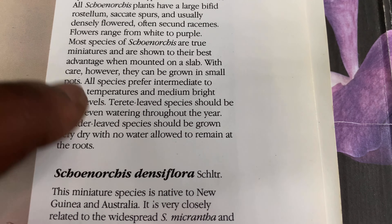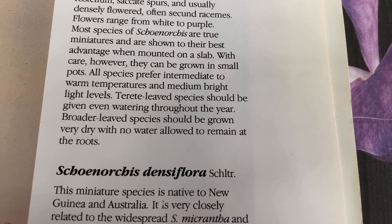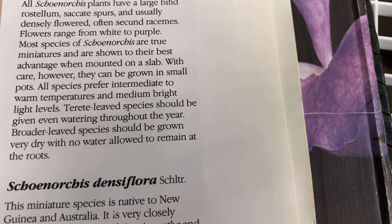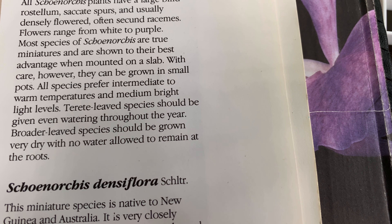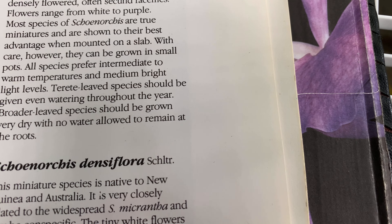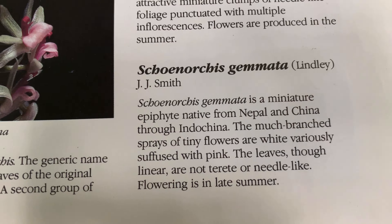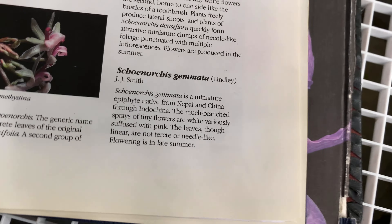They can be grown in pots, but since they're pendent they're better on slabs or mounts. Care is intermediate to warm temperatures, medium to bright light levels, and medium water all year round. That's pretty much what both of mine — juncifolia and Schoenorchis geminata — require.